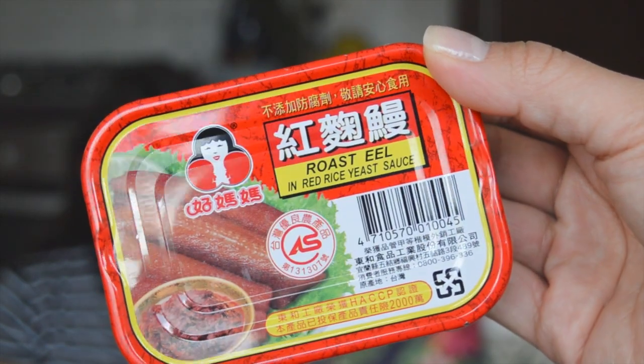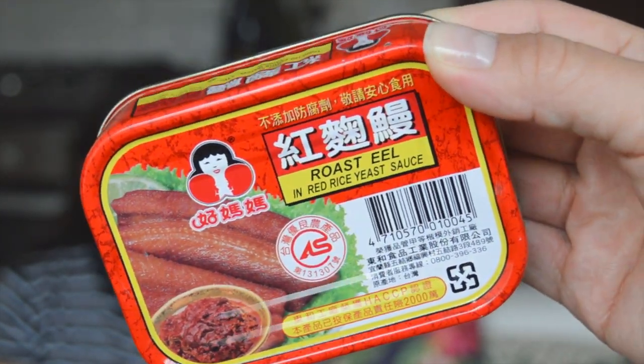Yep, and it is this stuff here. It is a tin and it looks like a tin of sardines. I'll read out what it says on the front: it says roast eel in red rice yeast sauce.